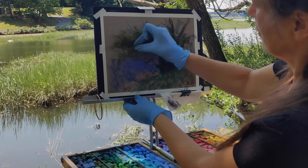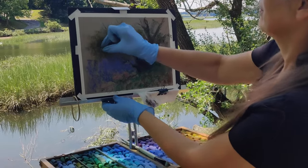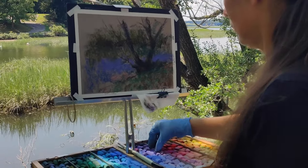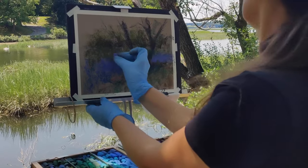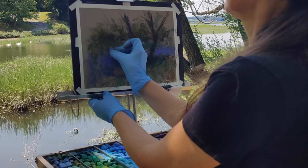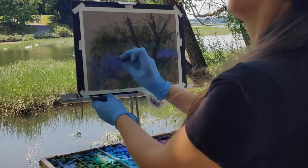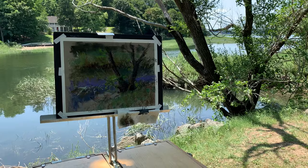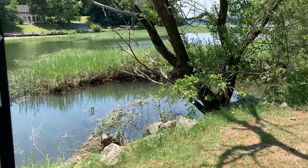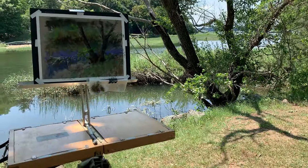That was an interesting experience, but it just shows that in a plein air situation we cannot plan everything — and honestly, that's the fun part. I hope the information about plein air easels that work with pastels was helpful. Please give this video a like if it was, and let me know in the comments if you'd like to see a plein air painting recorded. I'll try to find a spot with fewer distractions. Thank you for watching!